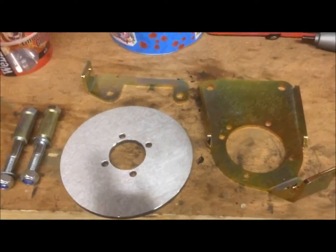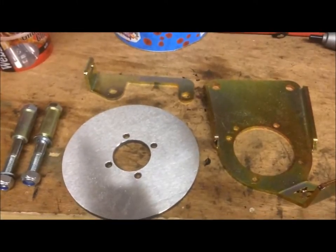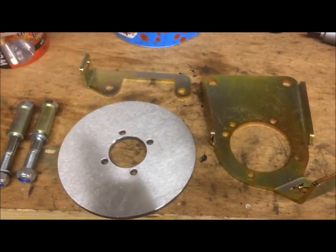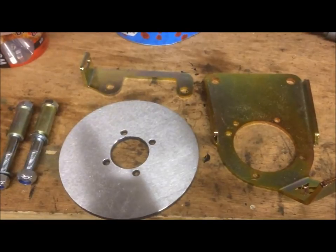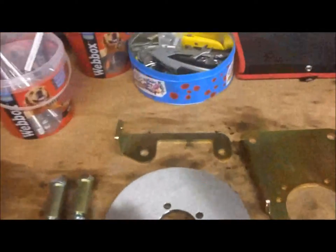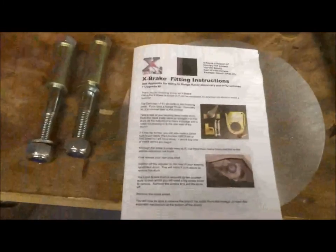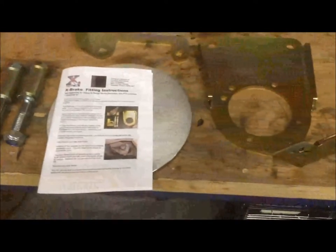Starting off with fitting the X-Brake to my Land Rover Defender 90. These are the parts that arrived in the post, along with the fitting instructions, so we'll see how we go.